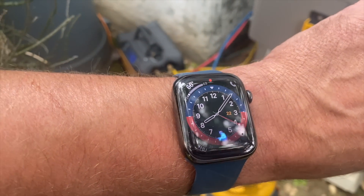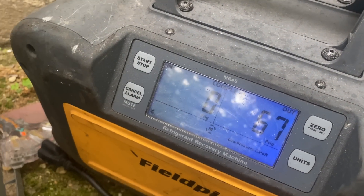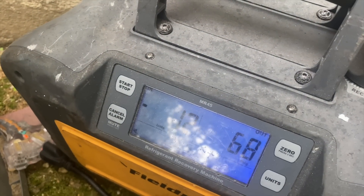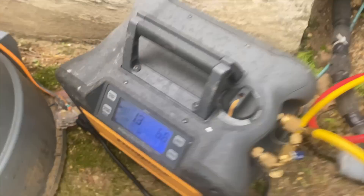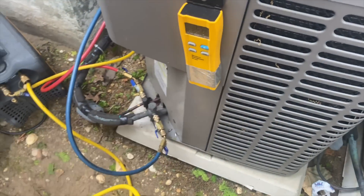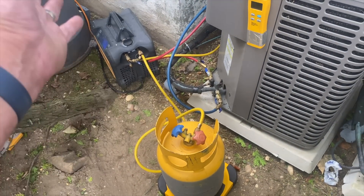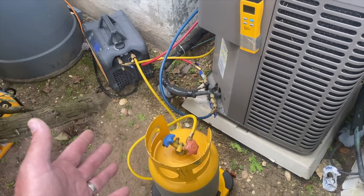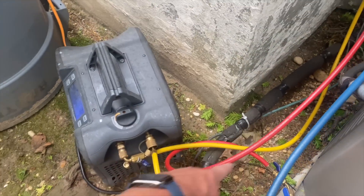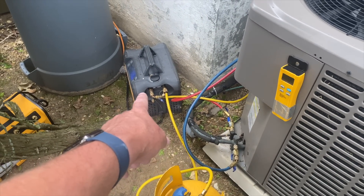It's only a few minutes later and I'm already at zero PSI of pressure. We recovered a total of 0.5 pounds — not a lot to write home about, but it is what it is.